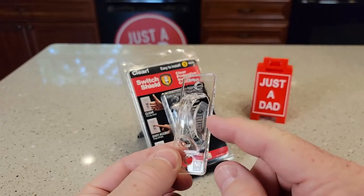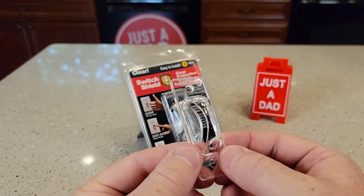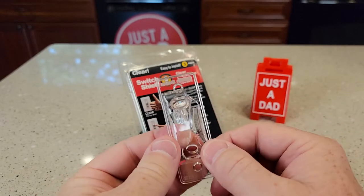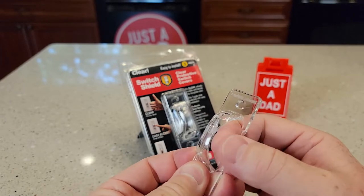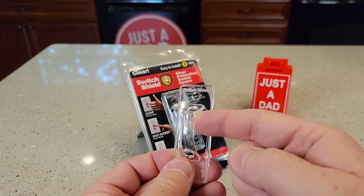Now there's two levels of protection. You can put this over a switch and leave these tabs installed, or you can remove these tabs. I'm going to do it both ways. I'm going to show you — you can remove the tab by simply bending it and it breaks off right there. Just bend it back and forth on this little tab. Now it prevents you from throwing the switch on and off, but now I can get my finger in here and do the switch.